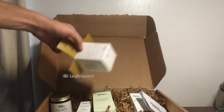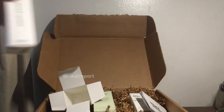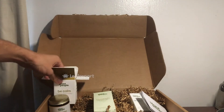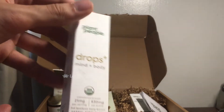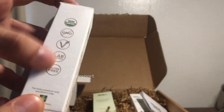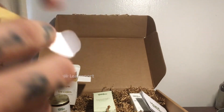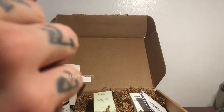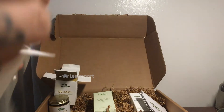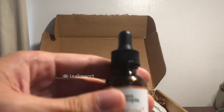Next, let's get into the Mind Plus Body drops, which are also going to be organic. Here's the packaging — it's got Plant People's supplemental facts on the back and more information about the product. The QR codes are on the bottom for the tinctures. You just open it up and here is what the tincture looks like.